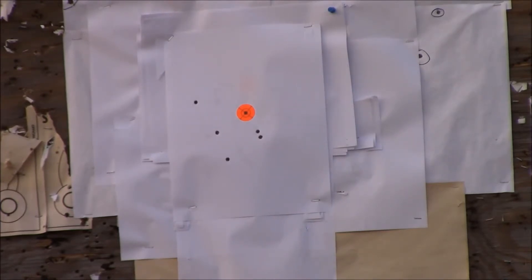This is Herters through my 20 inch SOTA Arms upper. I'm going to put that pattern at about four and a half inches.